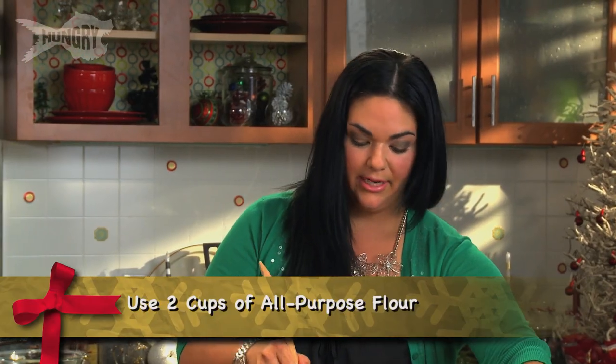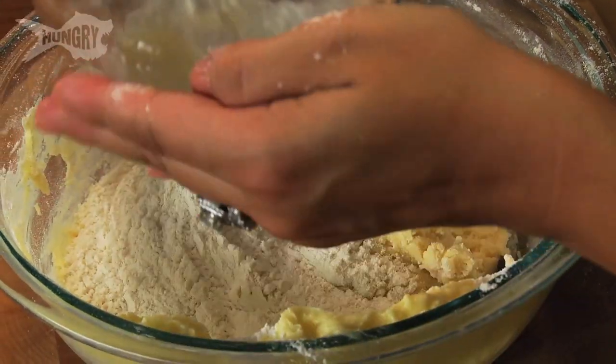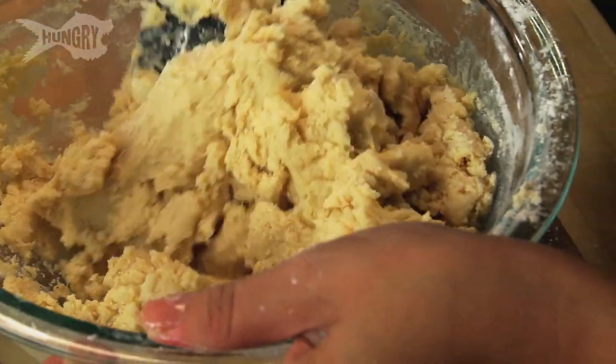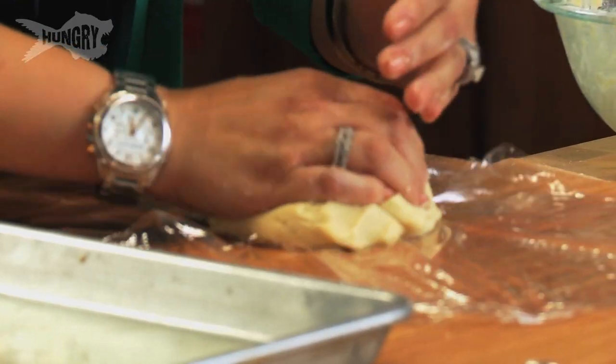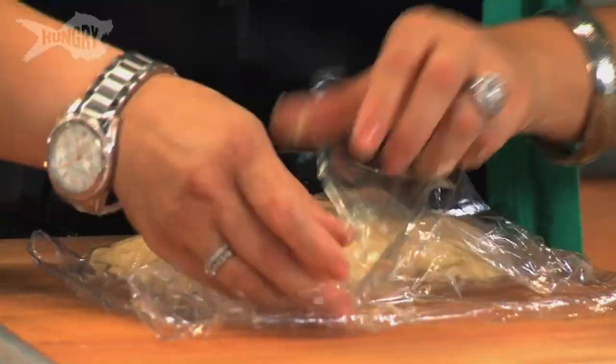It's a lot of flour, so let me do a little bit at a time. I just want to blend in everything. That's ready to go. I'm gonna take half of it, put it on my plastic wrap, and kind of flatten it into a little disc. I'm gonna save this portion for my other cookies — put this in the fridge and let it cool.